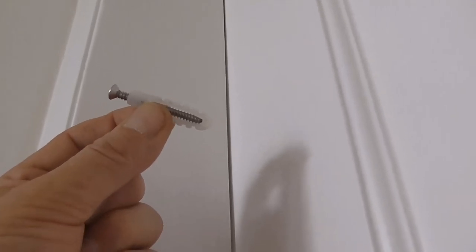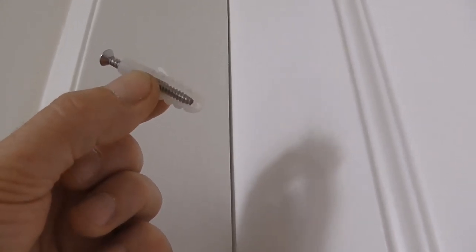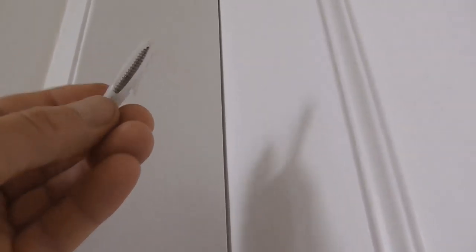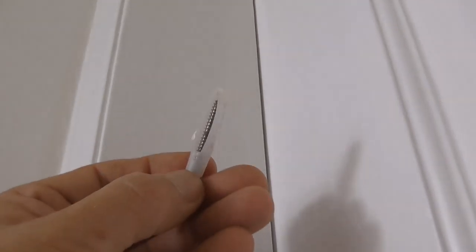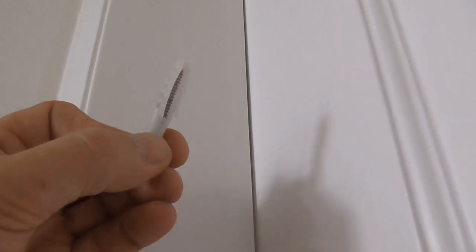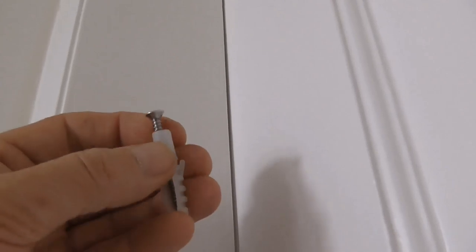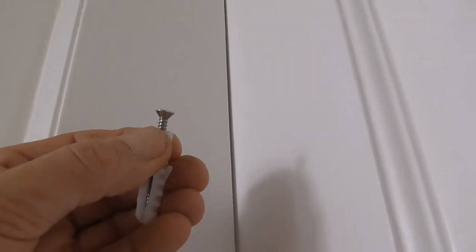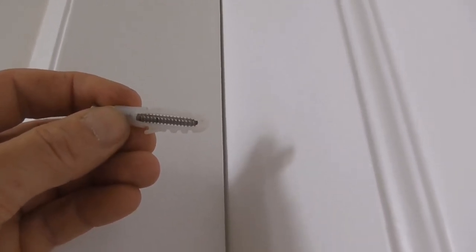That's the plug and the screw that I'm using. The screw goes all the way to the end of the plug, so that should give me enough to bite into the brickwork. That will be sitting in the old plaster — leaving that sticking out the wall with the screw all the way into the plug.